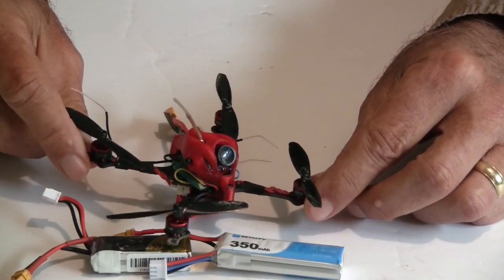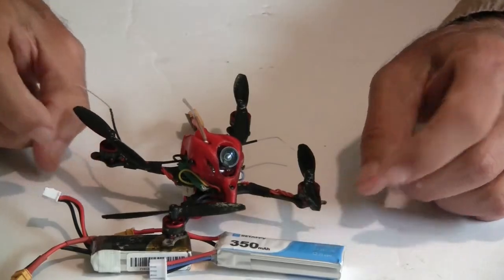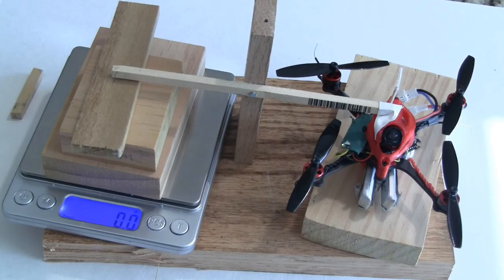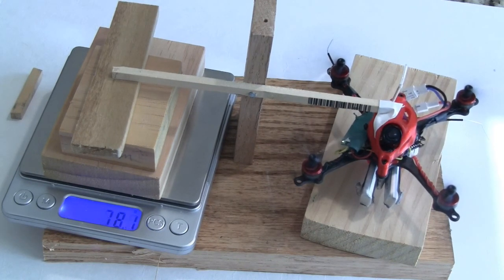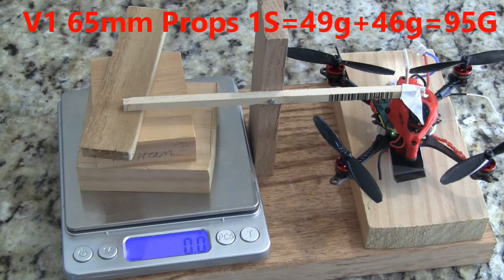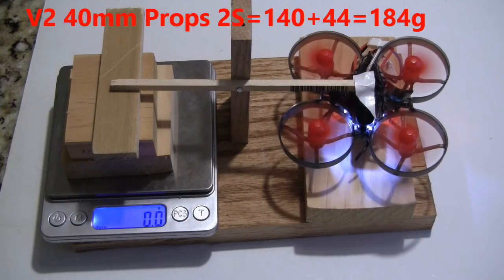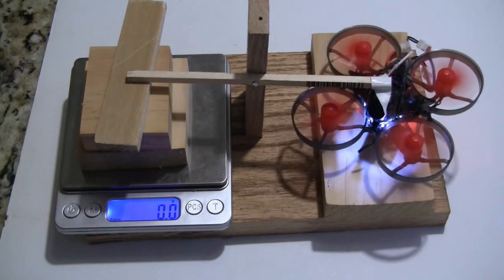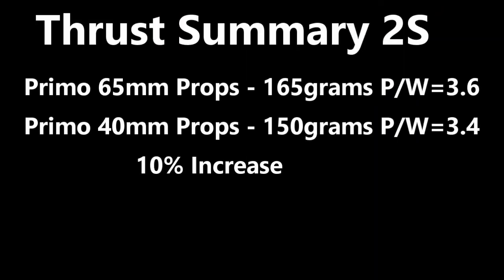I will show you the thrust test and speed test that I've done on this, and you can see how they compare to other types of quads. The Primo with 65mm propellers on 2S measured 112g thrust, 49g static, around 140g peak, and about 38g at idle. The thrust testing showed only a 10% increase for using the thinner 65mm props versus the standard 40mm props that came with the Mobula 7.